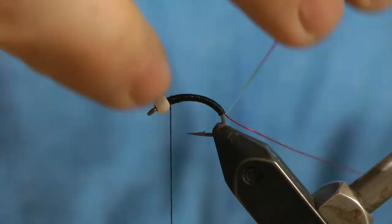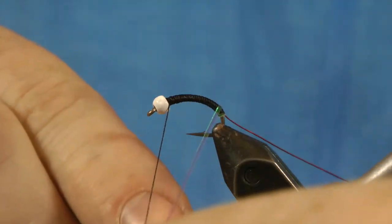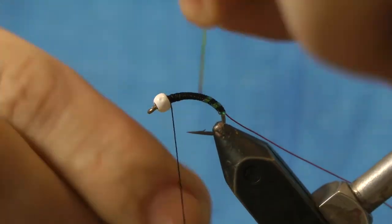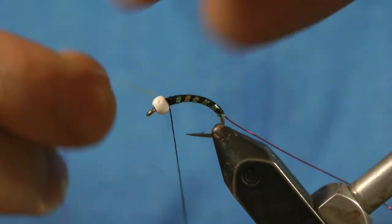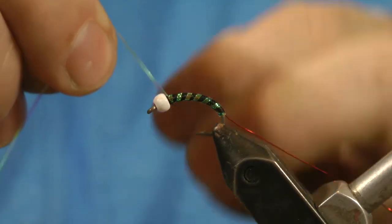Now I'm going to wrap the tinsel — or this mylar, if you will — in open wraps so they're separated, like that segmentation of the Chironomid. And when you lay it over the black, it looks a little bit green. So that's the green part of our Christmas festivities here.